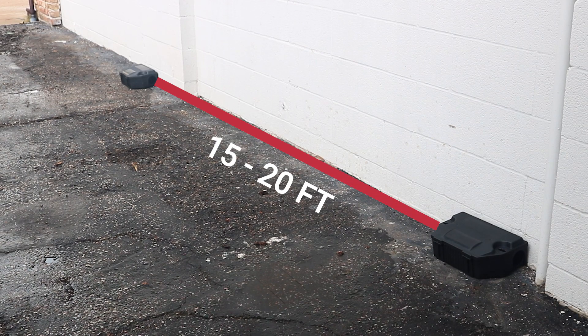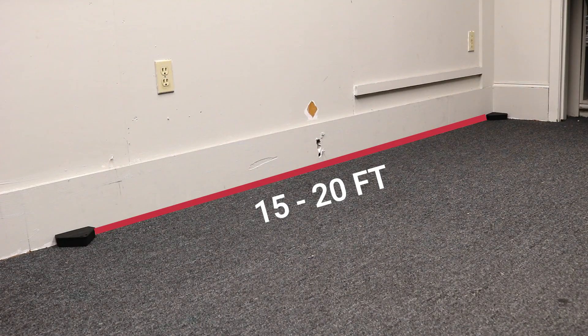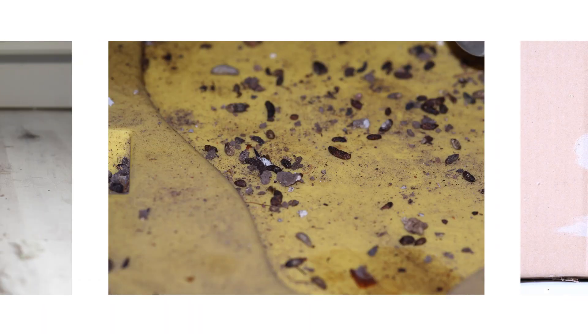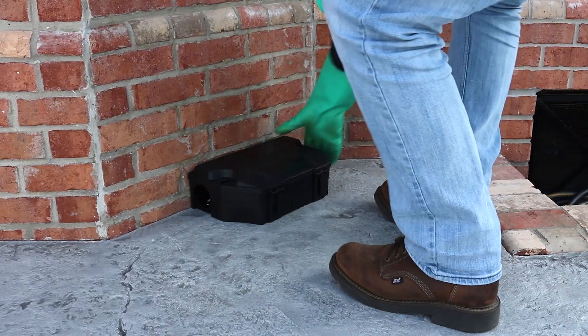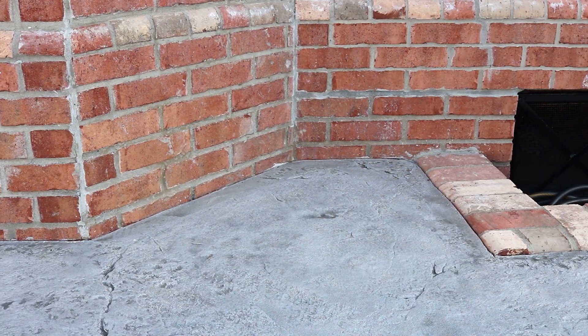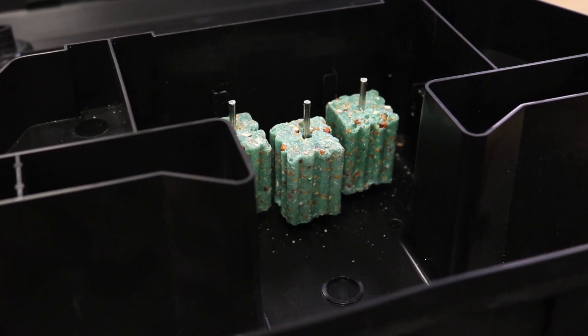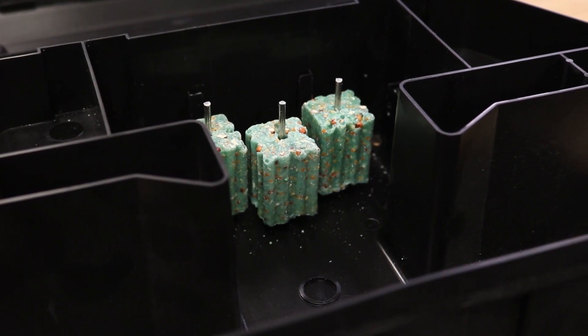Place the stations about 15 to 20 feet apart where you've noticed rodent activity. To determine the best spots to bait, look for grease marks along walls, fur, rodent droppings, gnaw marks, and rodent burrows. Check your bait stations every few days to look for activity and replenish bait as needed. Keep the stations supplied for at least 15 days to ensure all pests in the area can eat the bait.